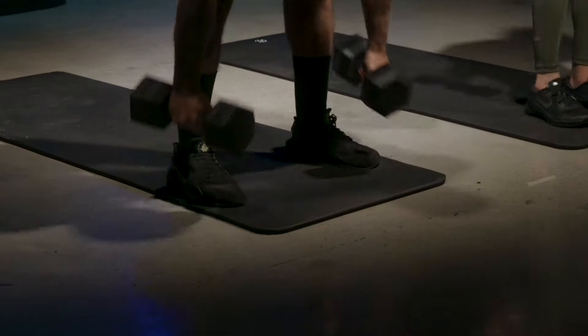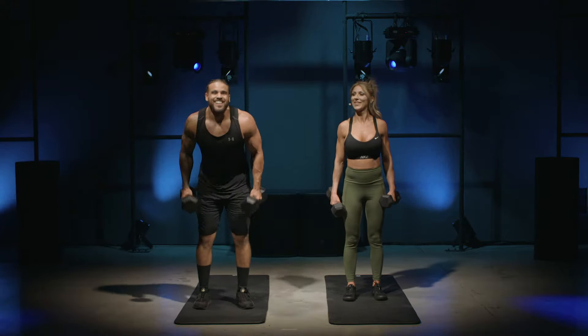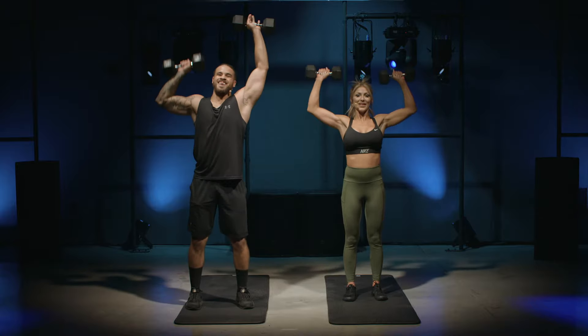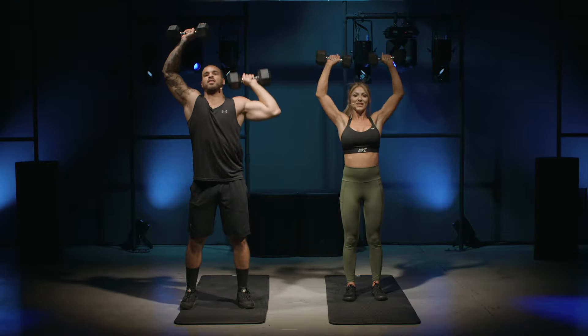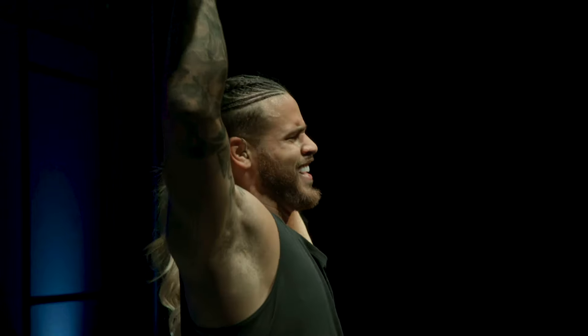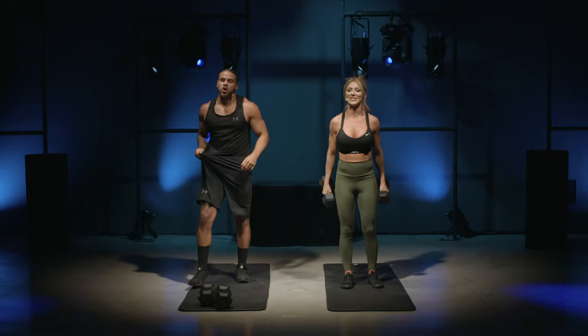We have one more upper body exercise — the shoulder press. Grab your weight. Here we go, three, two, one! I'm going to keep one up and alternate. You want to bring the weights down to your ears and back up. Keep your back straight and push through. How you feeling? I feel the burn! Oh yeah! Five seconds — there we go, we did it!